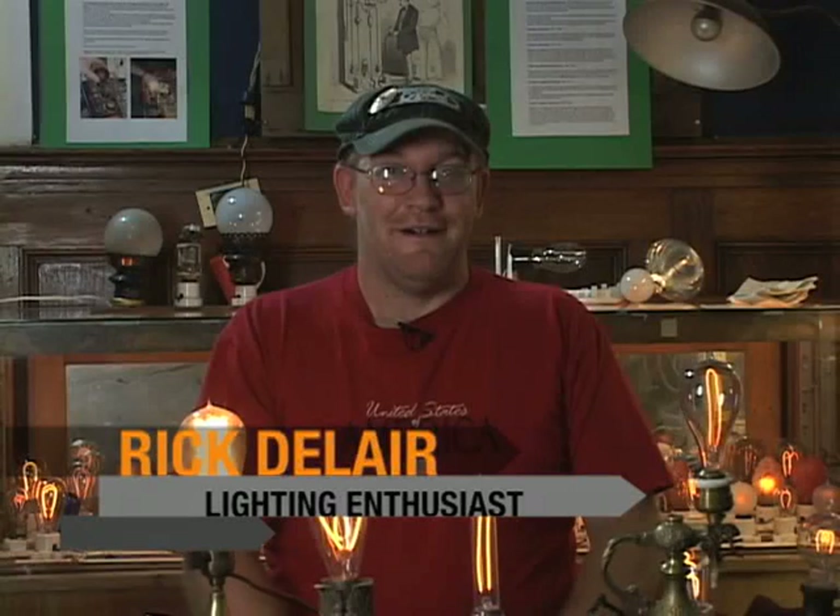Hi, I'm Rick Dallaire with the Edison Tech Center. I'm the resident light bulb collector guy, I guess you want to call me that. I'm going to give a brief history of the early days of incandescent lighting, starting from the early Edison days up until when tungsten filaments came along — the Mazda lamps.